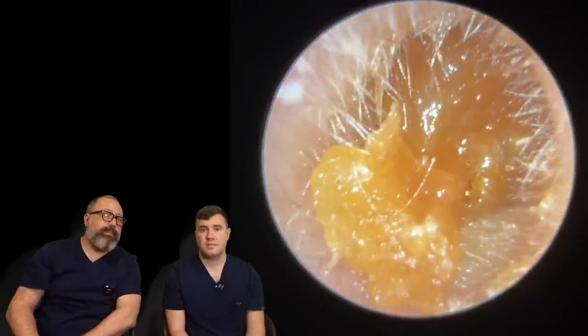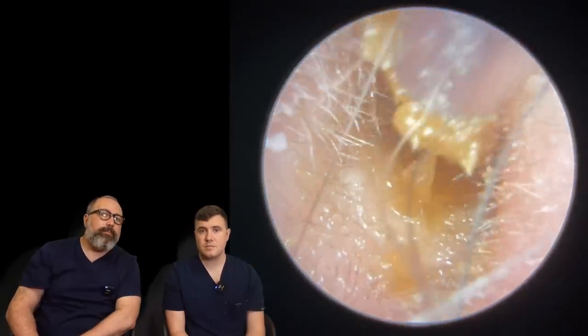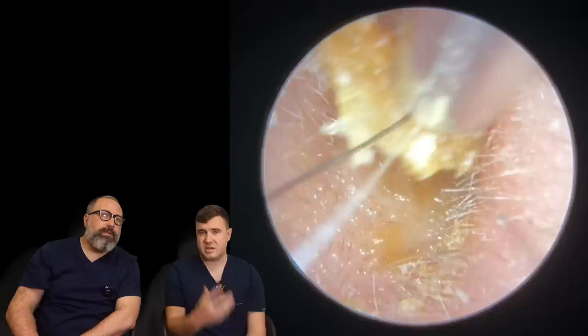Exactly the same on this side, but this one has a bit of wax mixed in with it, so it's a little bit more blocked. That'll be the darker material sitting above the skin.